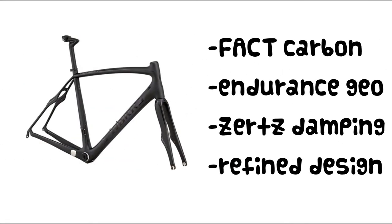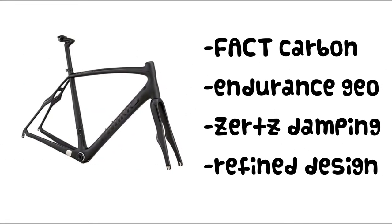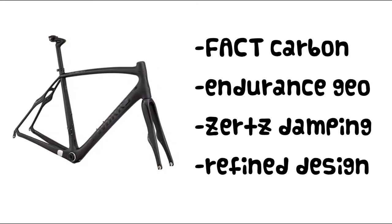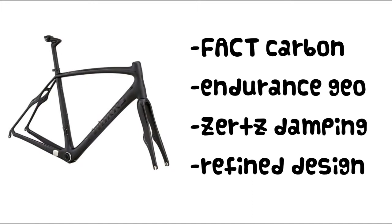All Roubaix's share a Specialized FACT carbon construction, an endurance geometry, Zertz stamping, and a design that has been refined over many generations of production.